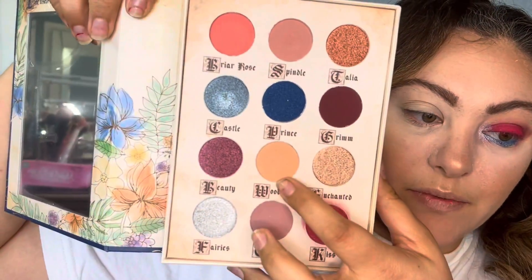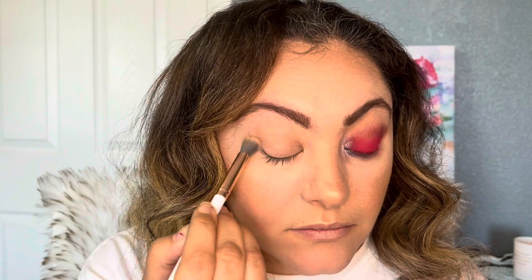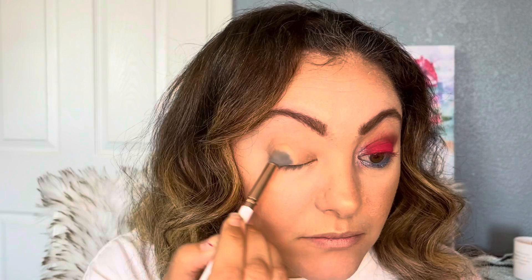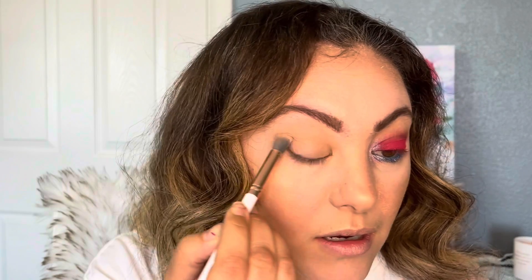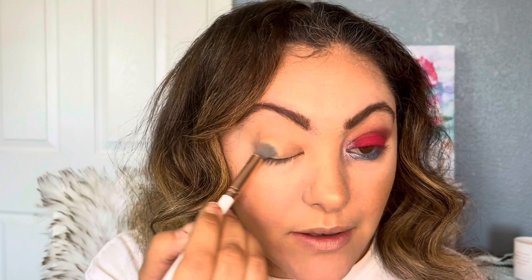So there is a mirror on this side and it looks like a book — it's cute. This is the first time I'm trying it so let's review together. First, I'm going to use Woodland, which is this one right here, all over my lid. It has like a base — it's a very neutral, very skin-tone eyeshadow, so I like that one. Just all over the lid like this — it can take away any creases, so it's pretty cool.